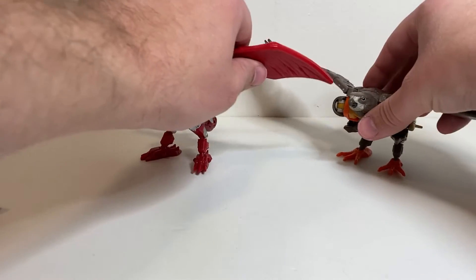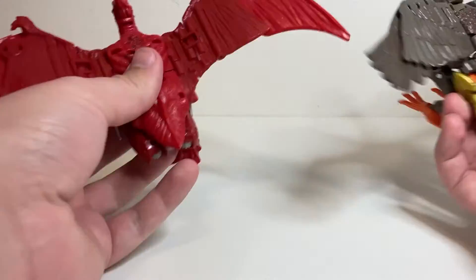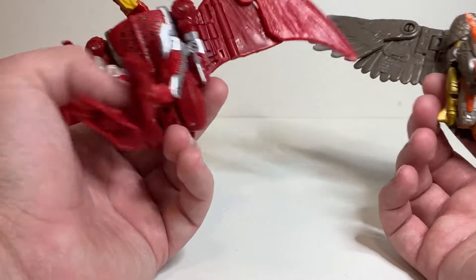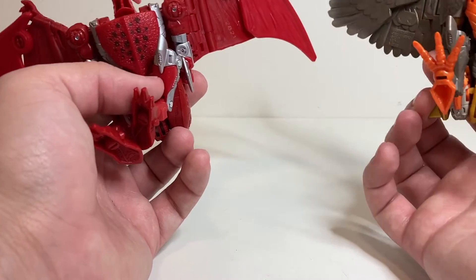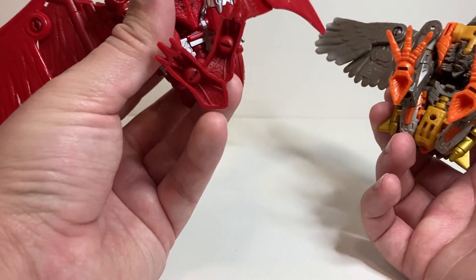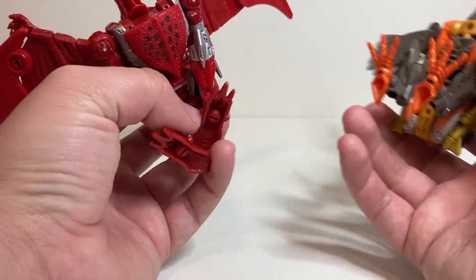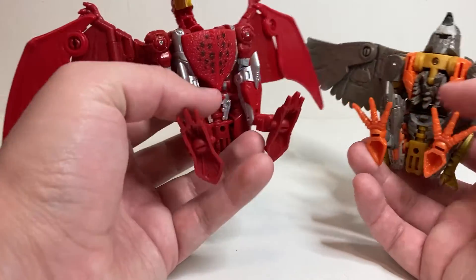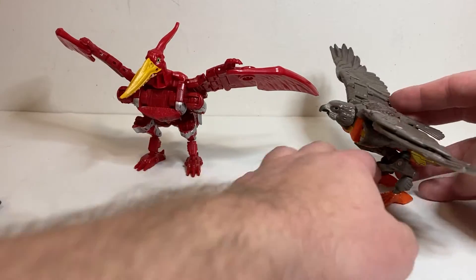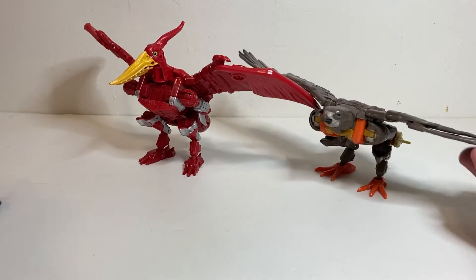Here he is with Air Razor so you can see — lots of remolding. It's using the same design skeleton, but by and large it's mostly new parts. The lower arms and lower legs besides the feet are all the same parts, and probably some armature bits. But all of the beast mode sculpting and robot mode sculpting is pretty much completely different, which it kind of had to be since they turn into two completely different animals, even if they both fly.